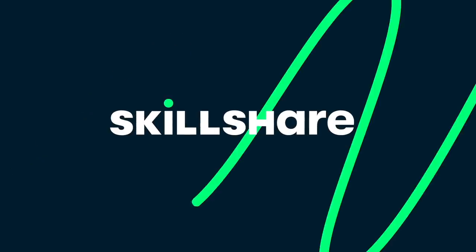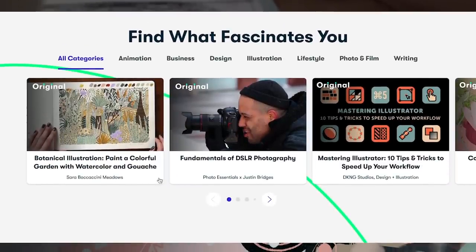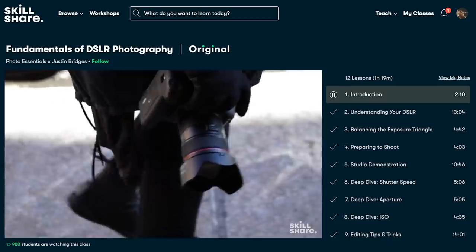Before we dive into the swatches, I want to take a quick moment to thank the sponsor of today's video, Skillshare. Skillshare is an online learning community with thousands of inspiring classes for anyone who wants to explore their creativity and learn new skills. If you have a specific skill you're trying to learn, Skillshare is the perfect place to start.